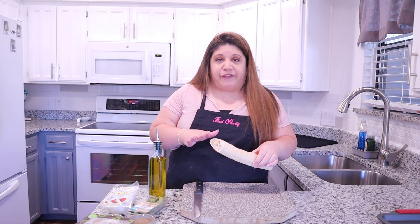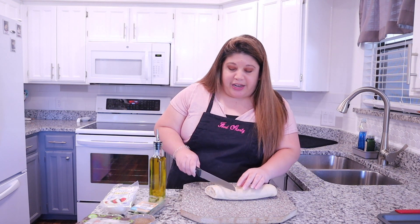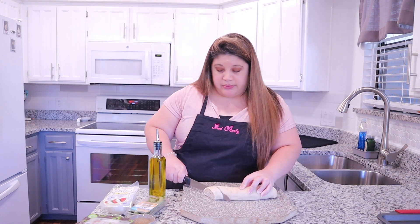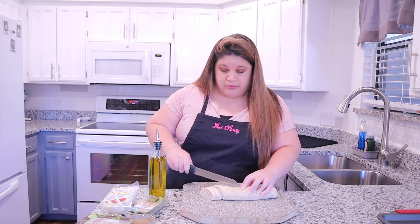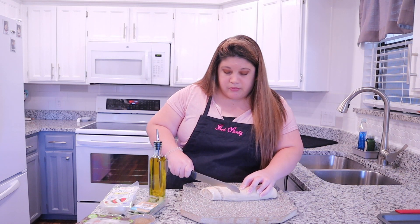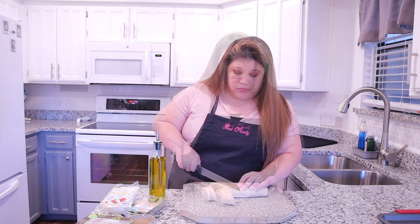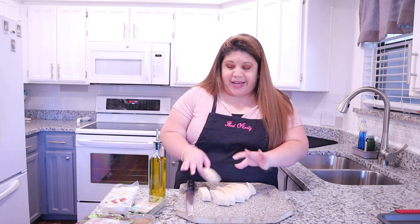The first thing we are going to do is make our crostini, which is going to be our crusty bread. I'm just taking half of a baguette and I'm going to start making slices on a diagonal. Just take a bread knife, be careful, and cut them — they're going to kind of look like little diamond shapes. I'm just going to continue doing that with the rest of the bread.